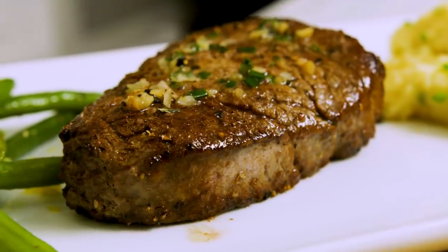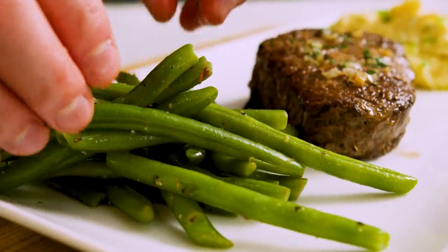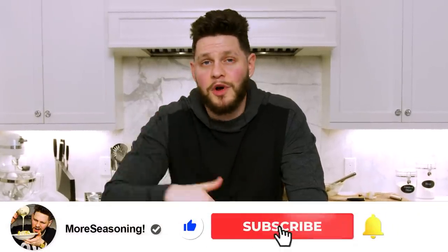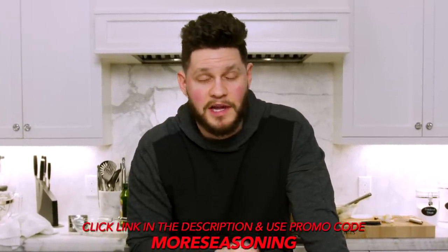We've got our garlic chive crusted steak, our lemon zest green beans, and the best mashed potatoes I have ever made. Super simple, 11 ingredients — you can scale this up or down however you need and feed your family easily. What might be the easiest dinner that tastes like the most advanced dinner ever. The beans, the mash, the steak — it's everything you need and your family will love you for making it. Scroll down, hit that like and subscribe button. Use promo code MORE SEASONING for 20% off your first Misen purchase. My name is Farnum, this is More Seasoning — I love y'all, we out.